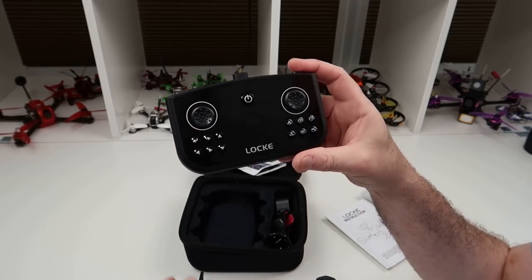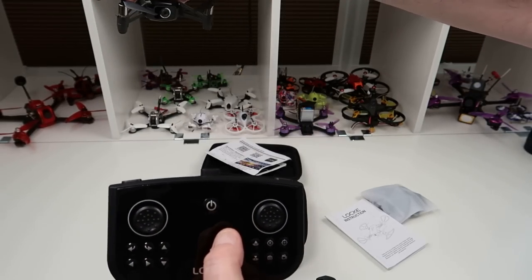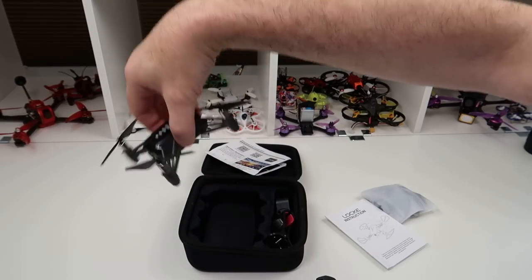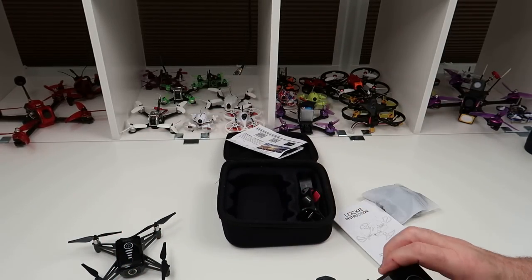There's also a button that makes the drone spin — so if it's facing away from you and you hit that button, it'll come around to face you. You can also reverse your controls so the back becomes the front, which is useful for selfie mode. So it's quite feature-rich for the price.